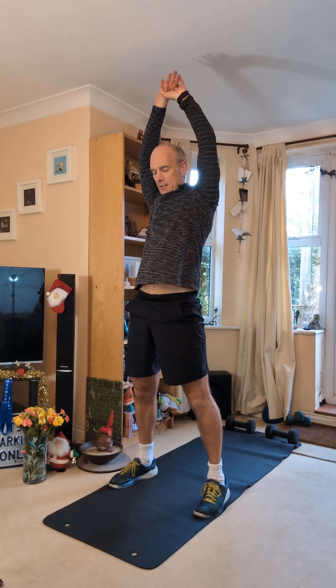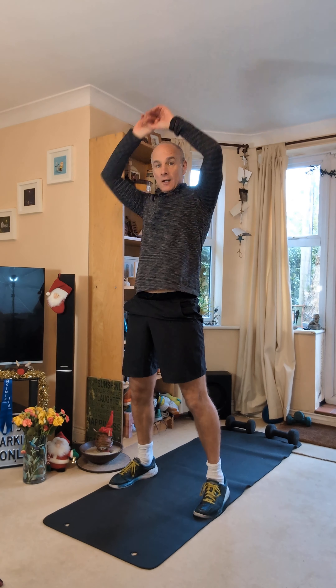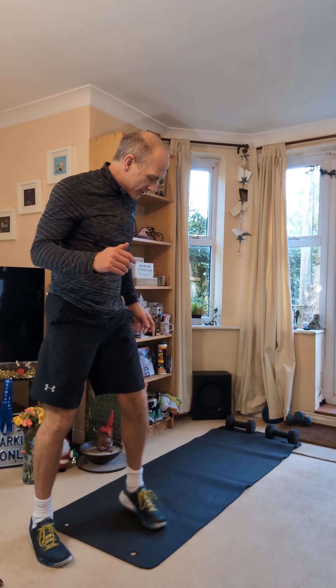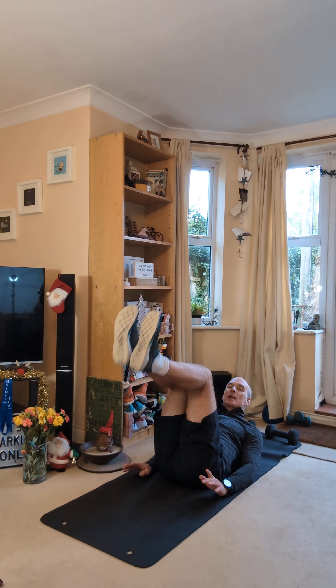We're going to go into a ski squat now, feet wide. Take your arms in the air. As you squat, swing your arms past your legs and then come up nice and tall. You can lift up onto your toes if you want, or just keep the feet flat. Arms high. Let's go. 30 seconds, swing through.